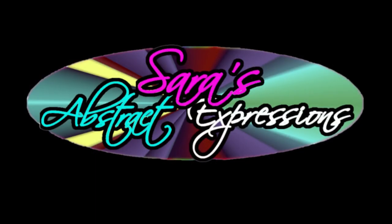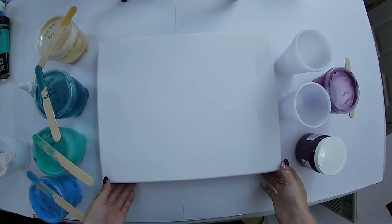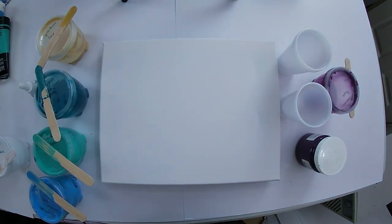Hello everyone and welcome back to Sarah's Abstract Expressions. If you're new, my name is Sarah and today I'm going to do another triple flip cup, but I'm only going to add silicone to two of the colors. I'll show you how I mix up my Rio tech paint because it's a lot different than Liquitex or even Artisloft - it's just different from those tubes.